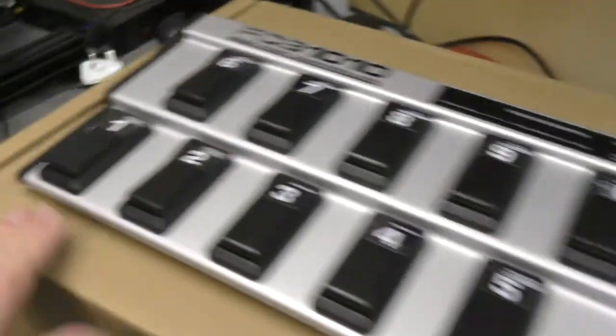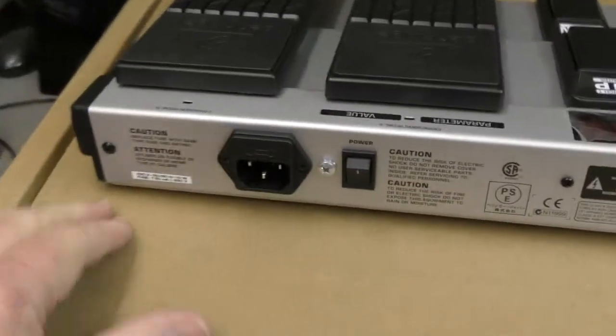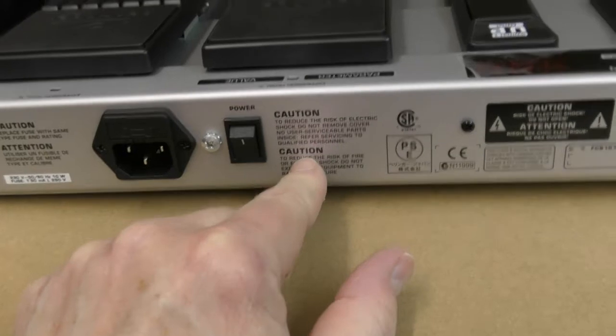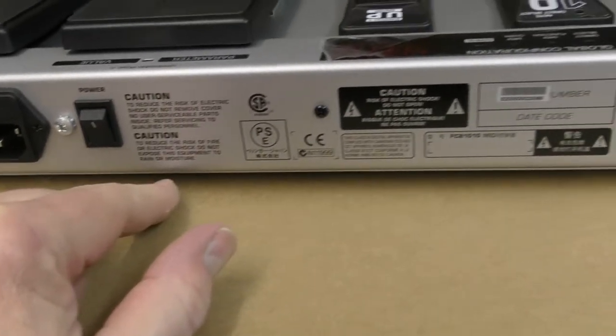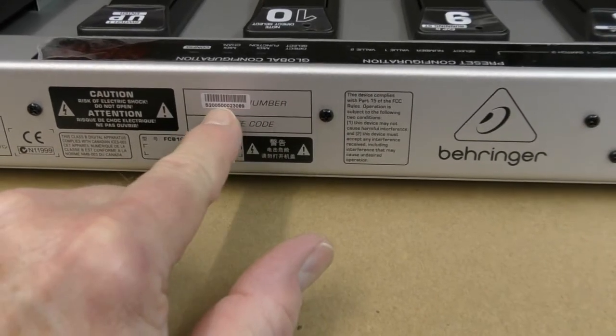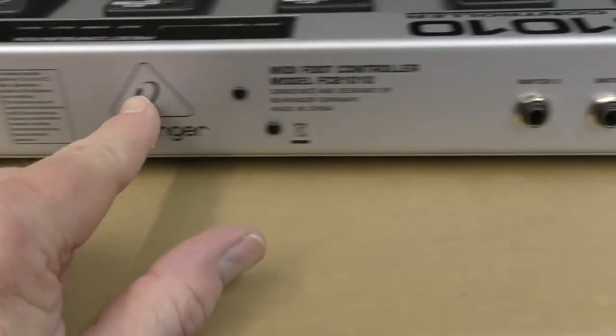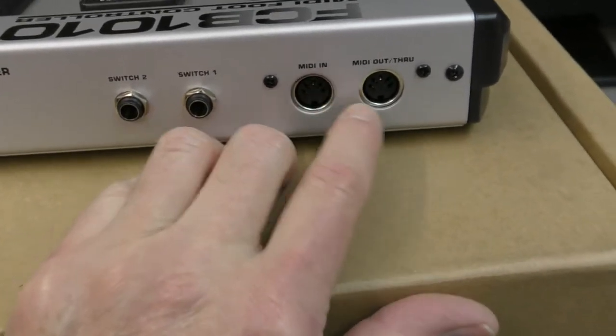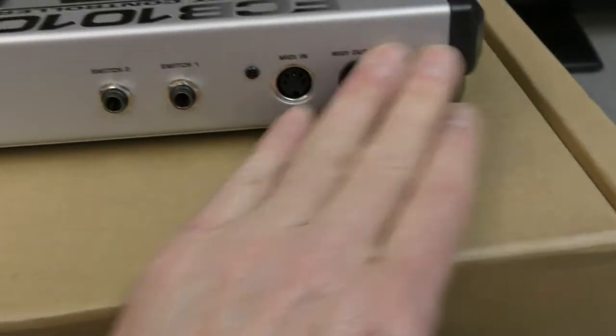Obviously nothing on the sides. Let's just spin this round. On the back we have a power switch, IC in, various warnings, date code, and a serial number. Switch one and two out, and MIDI in and MIDI out/through. So pretty much the same as before.